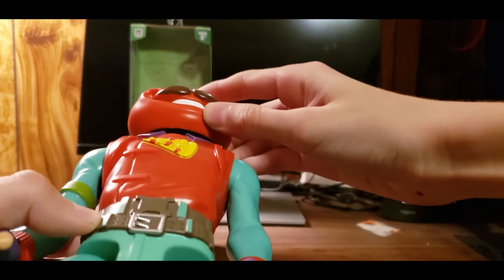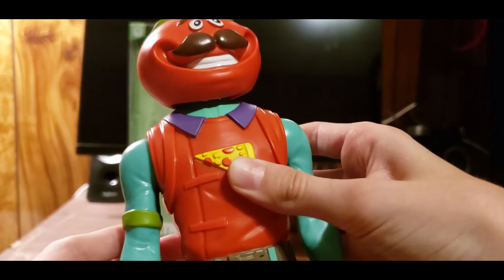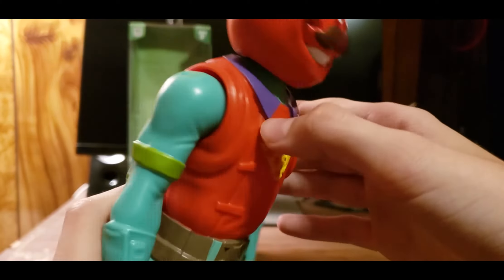The pizza logo on his chest is pretty good overall, though there's maybe a little bit of missing paint there. In the back, he doesn't have his back bling, which I'm a little upset about. But you know, it is what it is — it's a ten dollar figure and it's still amazing looking.